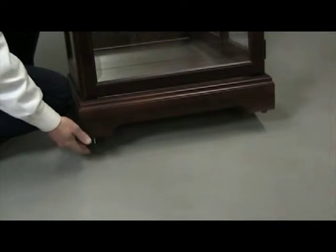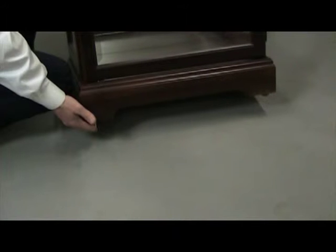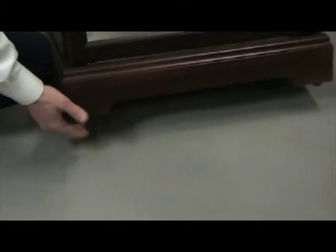Using an assistant to tip the product back, what you want to do is put all the floor levelers into their utmost position. Then set the cabinet back down.